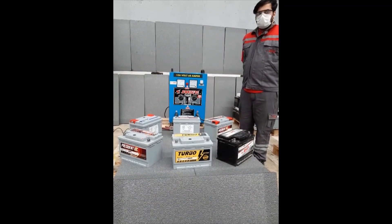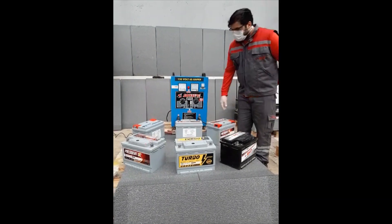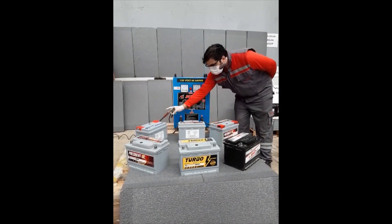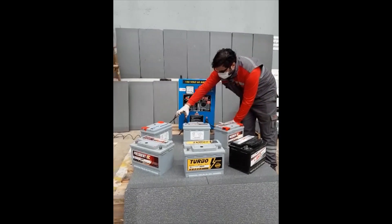Recharging application steps — we would like to show you the steps. Step 1: Before the cable connection between the battery and the charger, please make sure the battery charger is switched off.